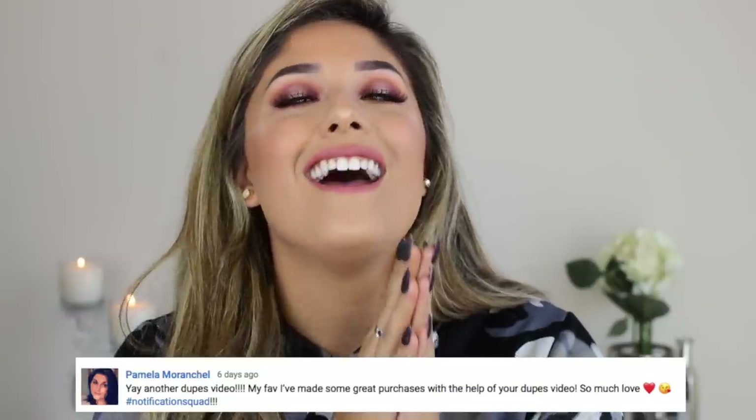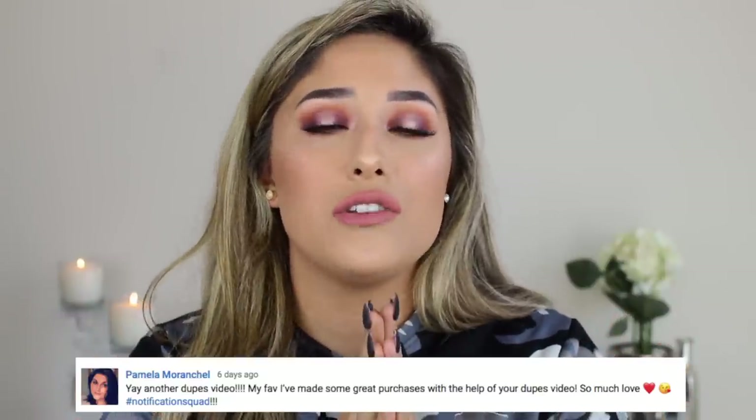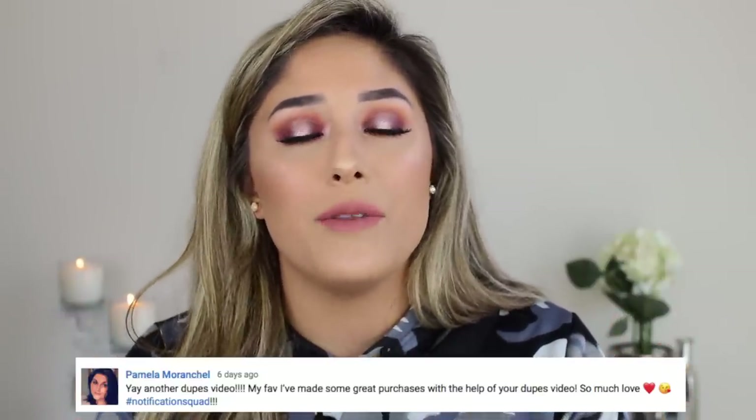Pamela, thank you so much — she deserves a lot because she's so sweet and has been one of my subscribers from the beginning. Thank you for all your support, I love you very much. If you want to be my next post notification shout out, all you have to do is turn them on and comment when you're done. Let's get into the video!